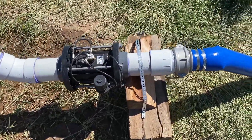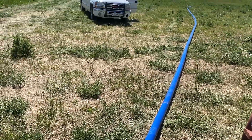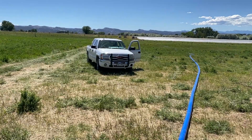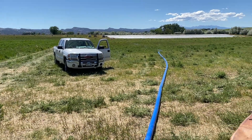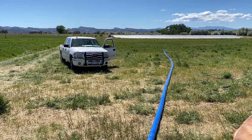Coming out of our manifold, going into the lay flat. We're running 200–300 feet over there to the fields. All of our drip tape is working — getting nice pressure out in the system.